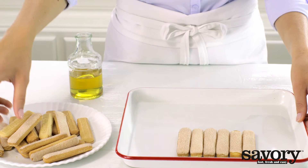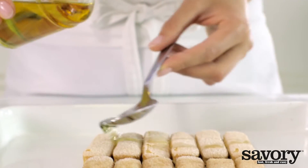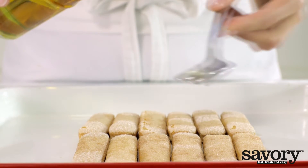On a dish, arrange twelve ladyfingers in two rows of six. Sprinkle half of the triple sec or orange juice over the ladyfingers.